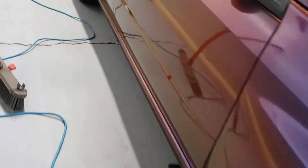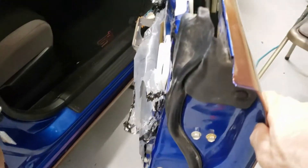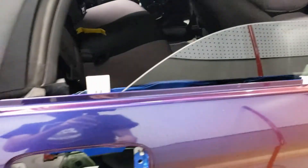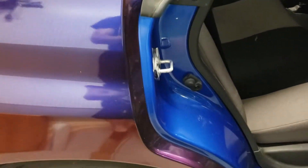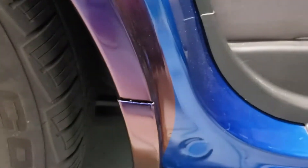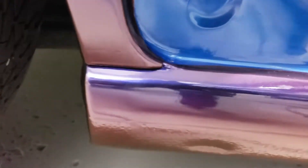I got the rocker panels done, side skirts, doors, and got inside the door trims — corners looking good. I'll show you inside of this one. You can see I wrapped up inside of there, full coverage, so when the door's closed you can't see the blue. That double-sided tape there — that's not the actual wrap. But these came out real nice.